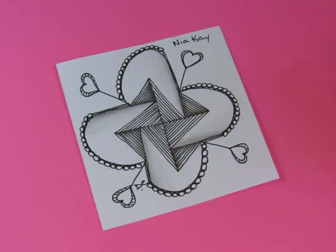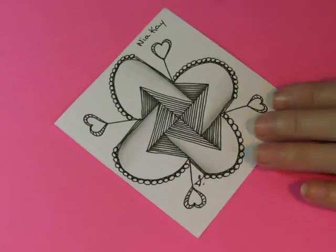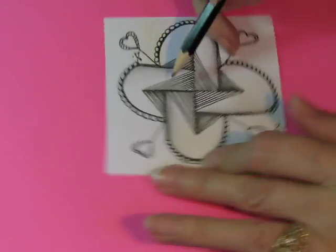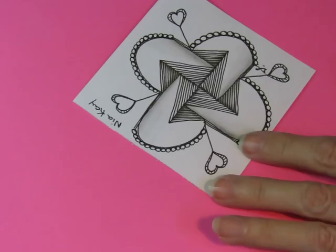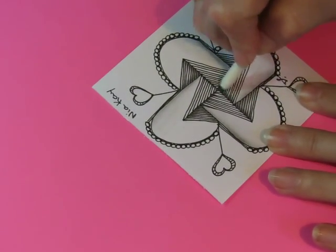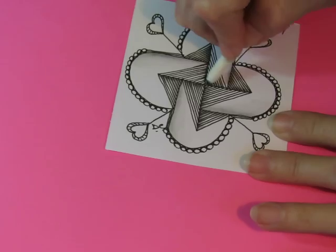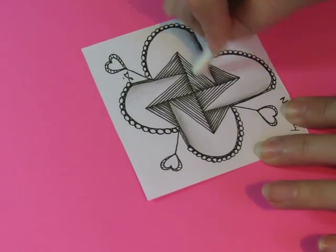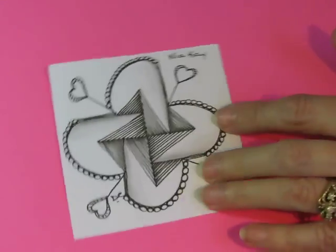Let me look — how's that coming? Does it need anything else? I think it does — this side. It's kind of like it's folded; at least that's what I see. So that's how I'm shading it. There we go. Oh yeah, that's better.